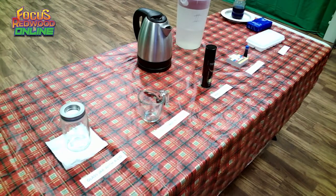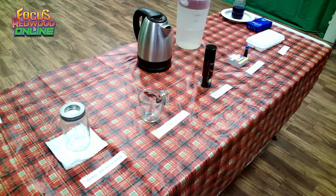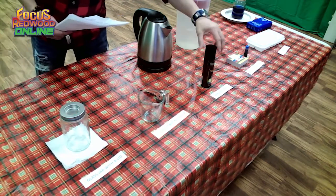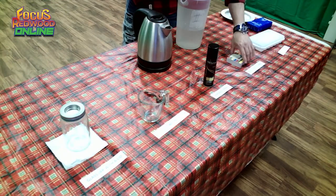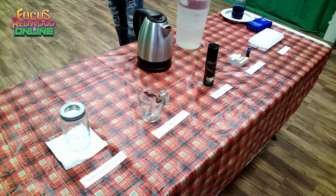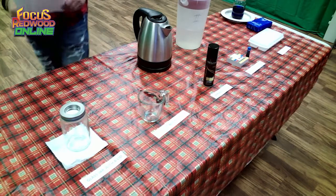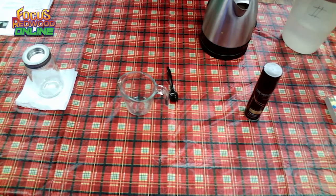Let us start our science experiment. These are the ingredients we need. First, we have a glass jar with a lid — you need the lid because it will contain the hot and cold air so that a cloud forms inside. Second, one cup of hot boiling water. Third, an aerosol spray or hairspray. Fourth, blue food coloring. And lastly, three to five ice cubes.